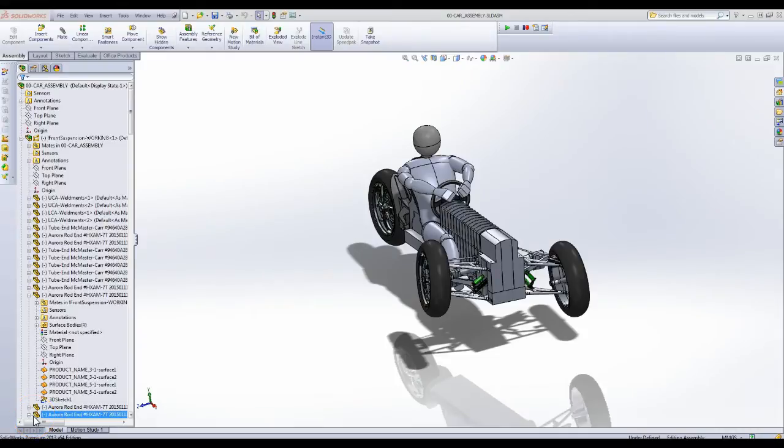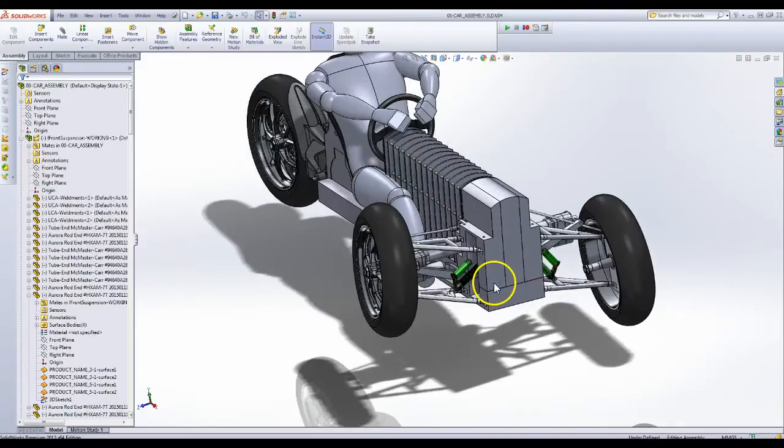Hey, this is Will Martin. I wanted to give an update on the progress of my tilting three-wheeled electric car. I did a lot of work yesterday on both the front suspension and the rear suspension. I'll start with the front suspension.